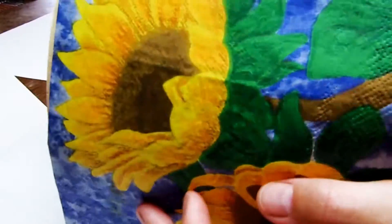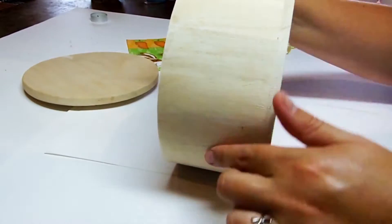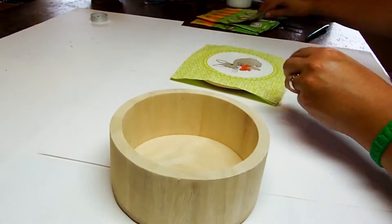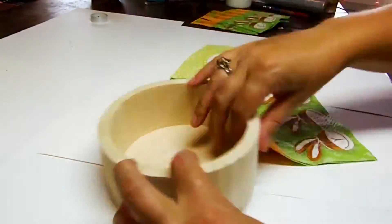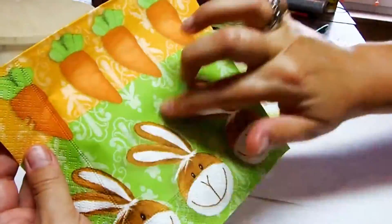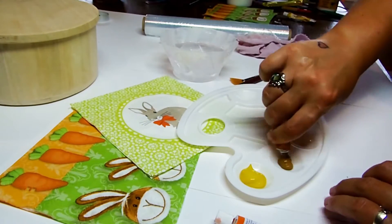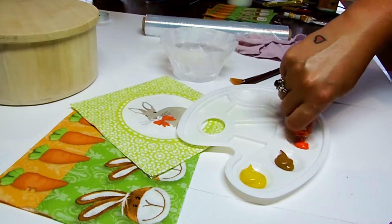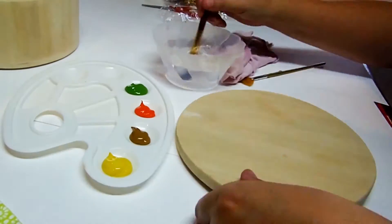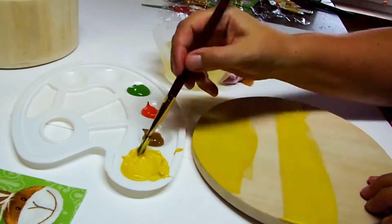First, plan what you want to place where. I'm going to cut out parts of the napkins, but you can also use the entire napkin. Look at the colors of the napkin to think of a color scheme that will go well with your idea. It's best to use light colors, as the picture on the napkin will blend somewhat with the underlying paint colors. Be aware of the fact that any white parts in your napkin will change into the color of the painted background.